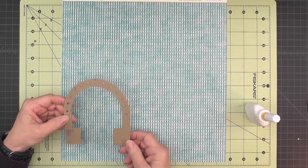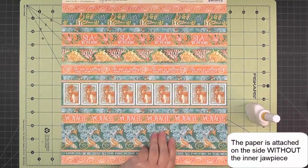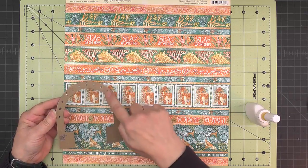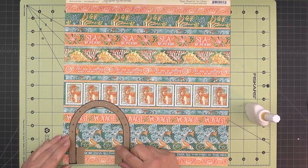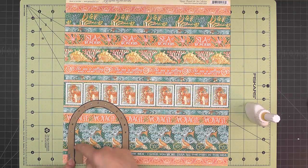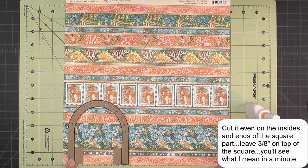Now I have all of my holes punched. This is the paper I've chosen to go on top of my lower jaw, so I'm going to flip it over to the back side. I'll put some glue around on these holes and some score tape just on these ends down here, and put it down. I want to leave about a three eighths of an inch border on either side of the curved areas, then cut it even with the square parts on the inside, leaving three eighths on the outside.